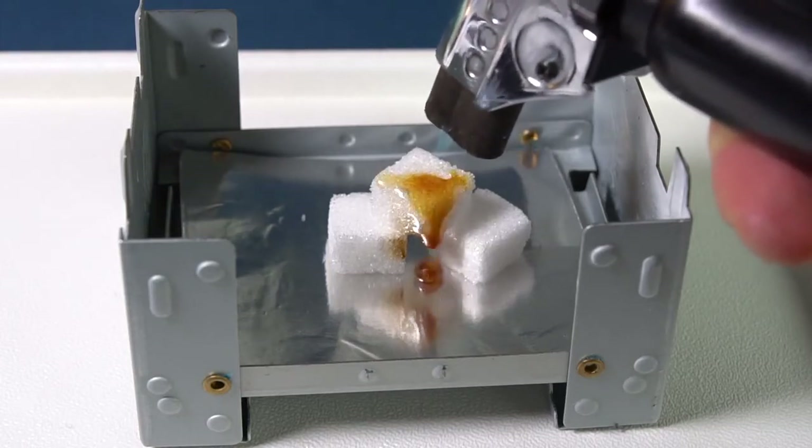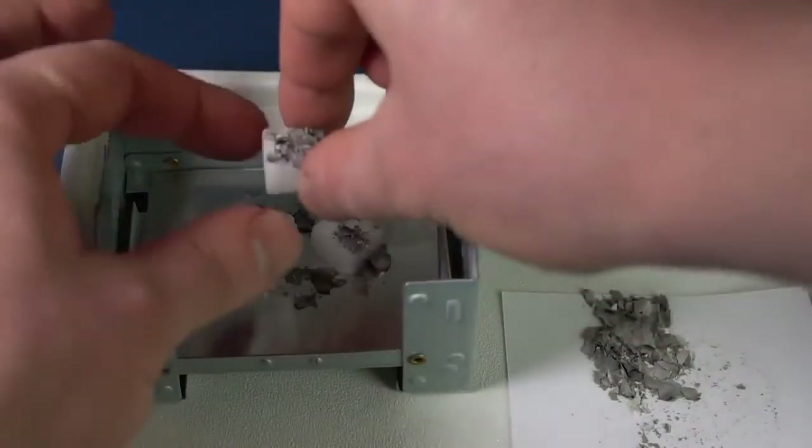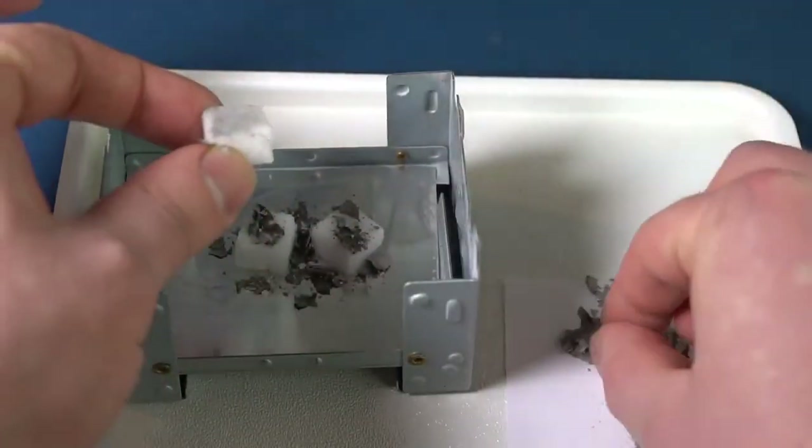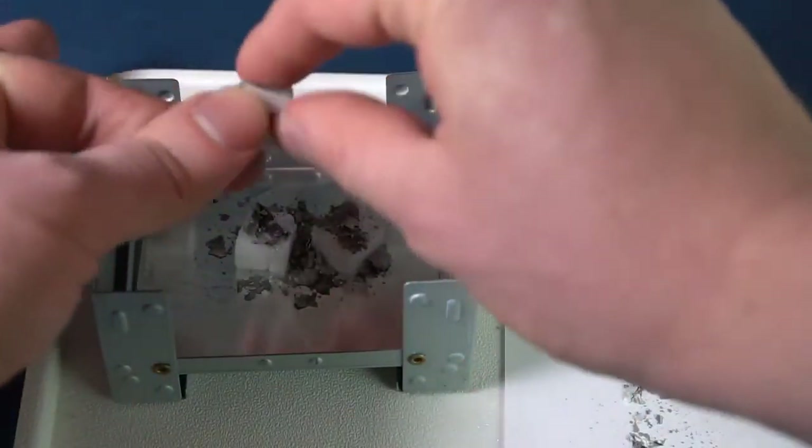So we will need a catalyst to make sugar catch on fire. To prepare the catalyst, take some paper and burn it on the stove. Rub the obtained ash on all sides of the surface of one of the sugar cubes.